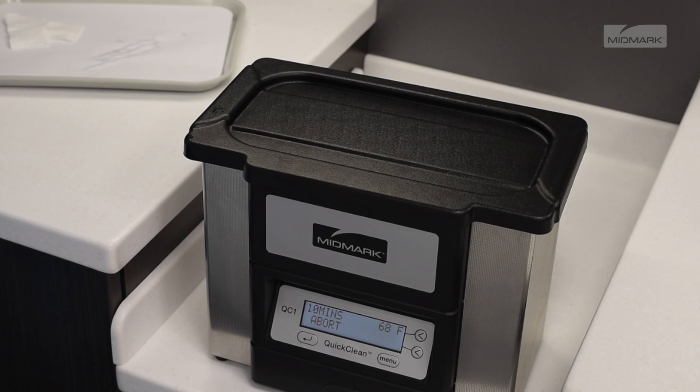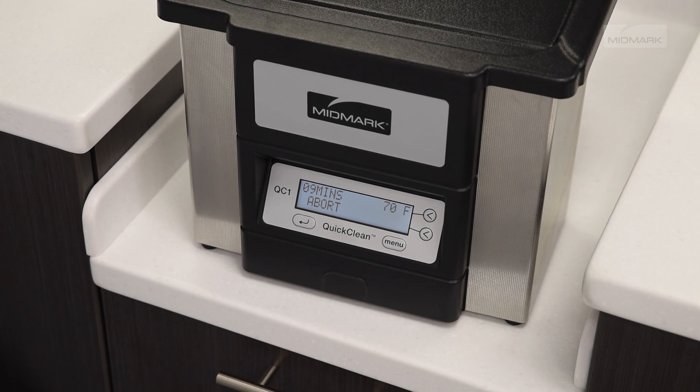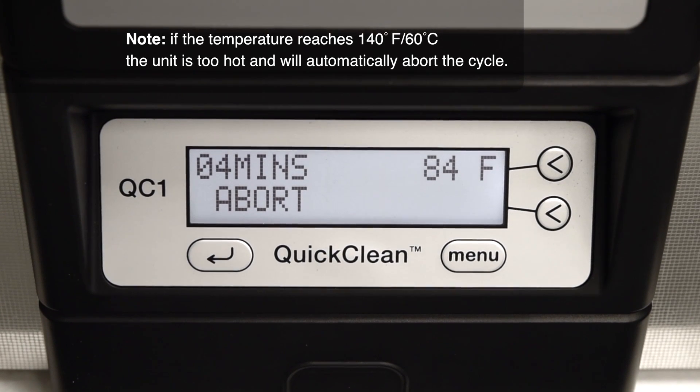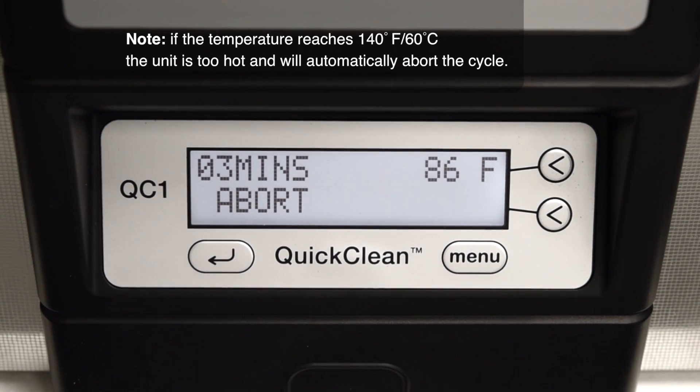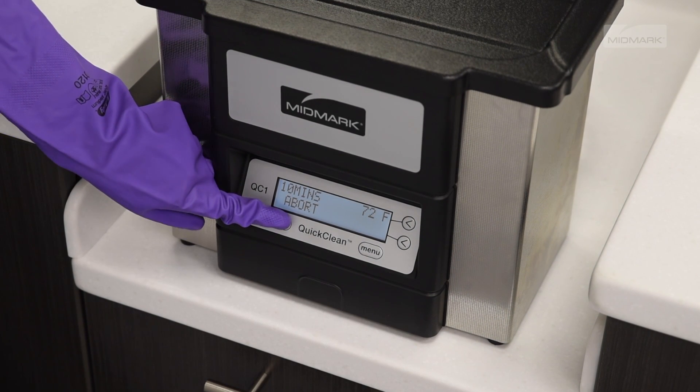When the Quick Clean is in operation, the following screen will display reflecting the time remaining in the cycle and the liquid temperature. The time will count down in one minute increments. The temperature will increase with use. The operator can abort or stop a cycle at any time by pressing the abort key.